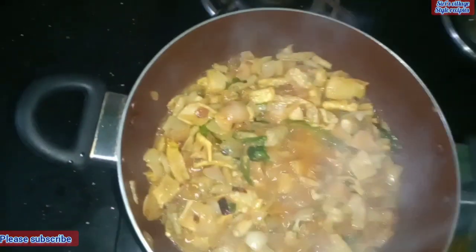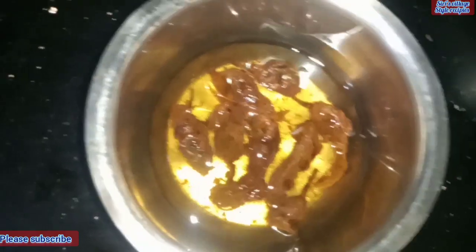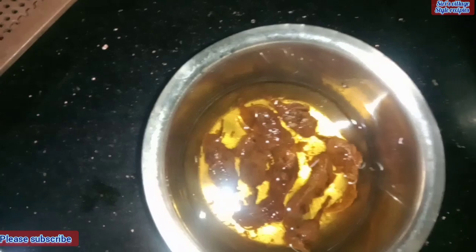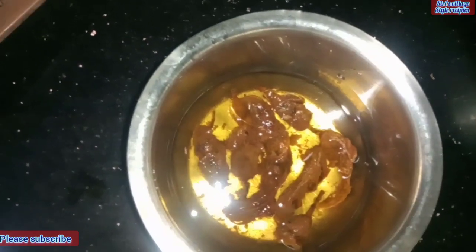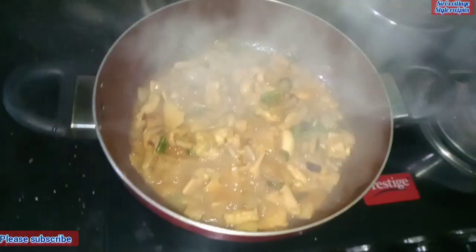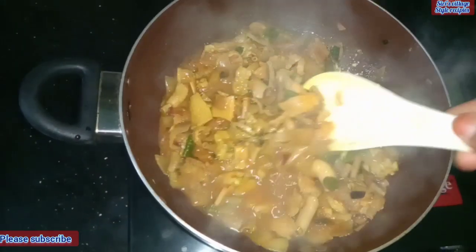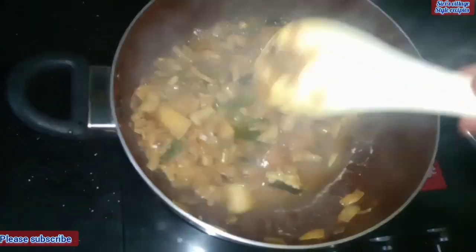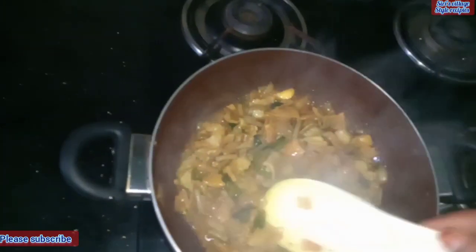Add 1 dash of water and add a few dashes of water. I need 4 dashes of water. I'll add 4 dashes of water. I will cut the rice.